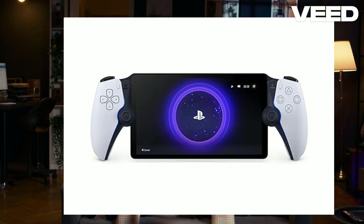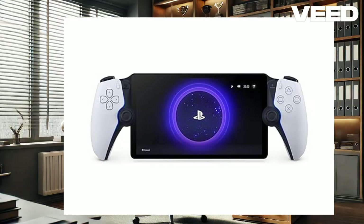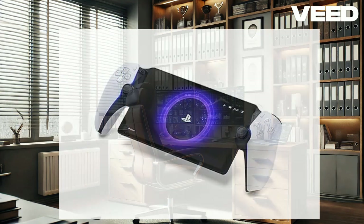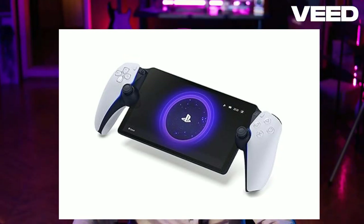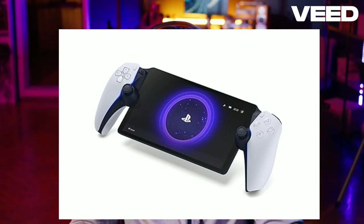Right out of the box, the PlayStation Portal includes a USB-C charging cable and some handy literature to get you started. Setup is super simple — just turn it on, connect to your Wi-Fi, and link it to your PS5. PlayStation has made the process incredibly user-friendly, with a setup wizard guiding you through each step, from connecting to your home network to syncing with your PS5. It's a breeze to get started.